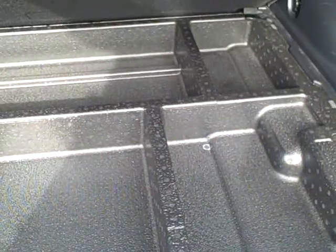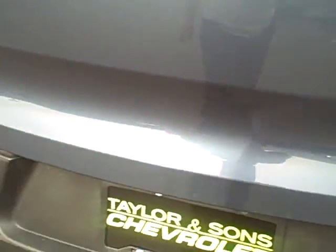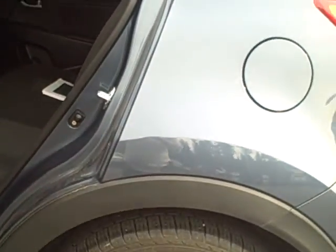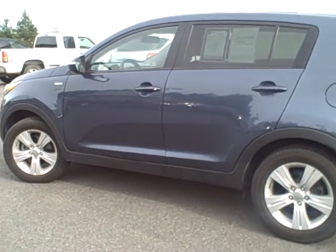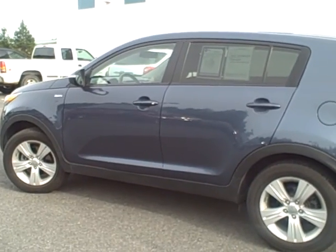Opening the back here — it's very clean with lots of room. This area should have some storage compartments, and that is the 2012 Kia Sportage. If you have any questions, give us a call here at the dealership and we'll be talking soon. Thank you.